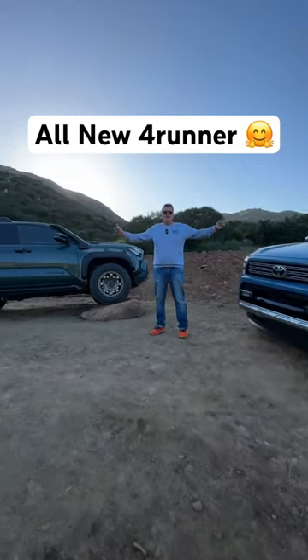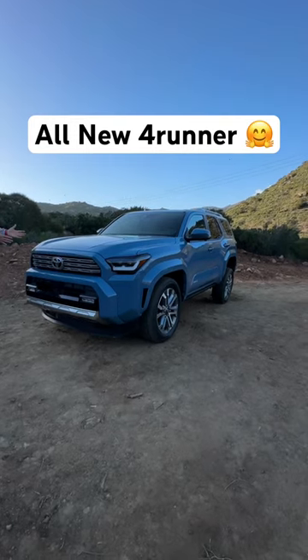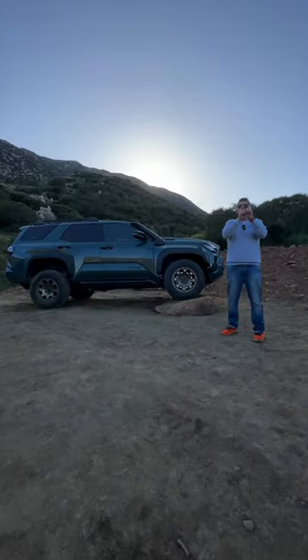Hey Andre, this or that. We've got two 4Runners but they're very different — this is a City Slicker, the limited version, and of course this is a brand new Trailhunter. So let's talk about the differences.